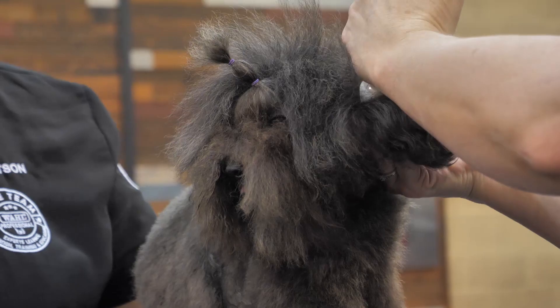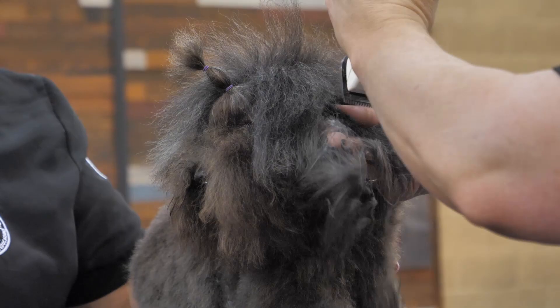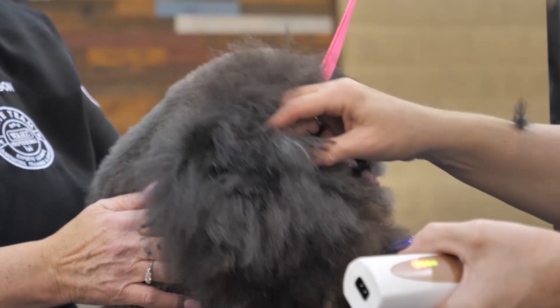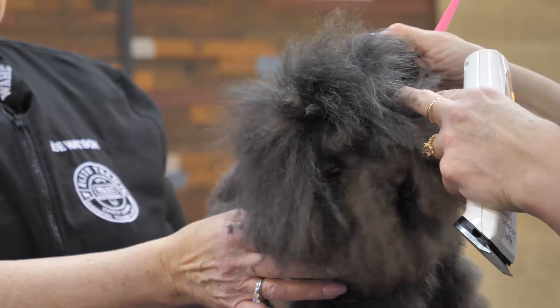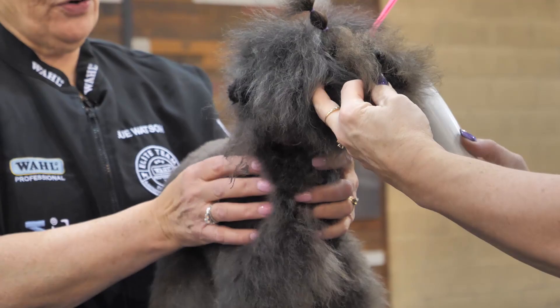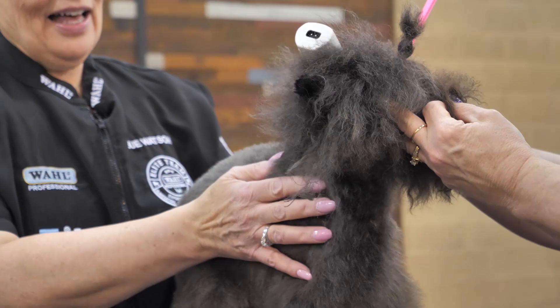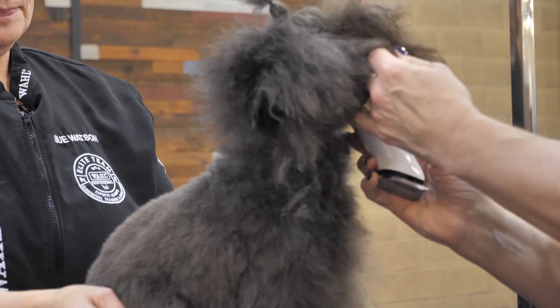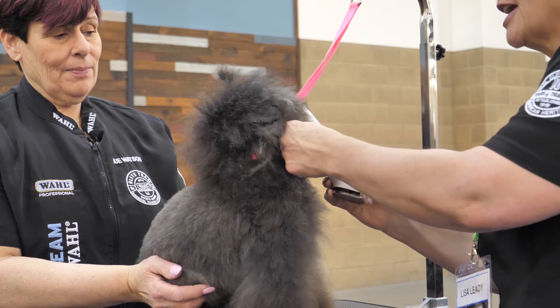If they've gone to obedience or any type of puppy class, when they do what's asked of them they're praised and rewarded — it's the same thing when we're doing the grooming. This is what we get in our everyday salons: they're not used to being handled, they're not used to the noise. Thank goodness this clipper is very quiet with not a lot of vibration. I wanted to let her know that yes it does vibrate, and that's basically all she's feeling. Nice thing is she does kind of have a terrier beard going here so I can hang on to her beard lightly.